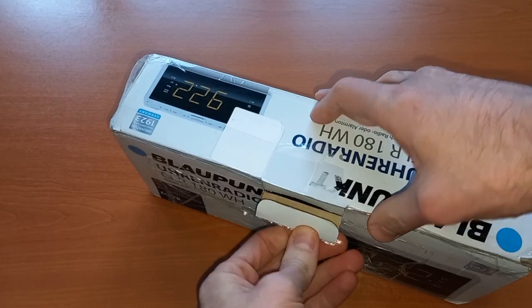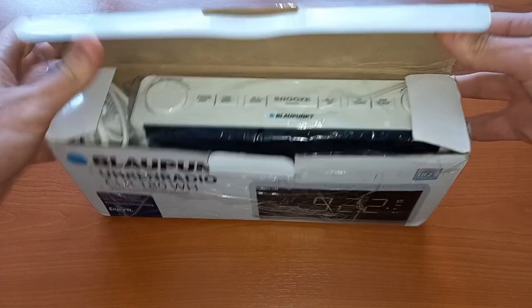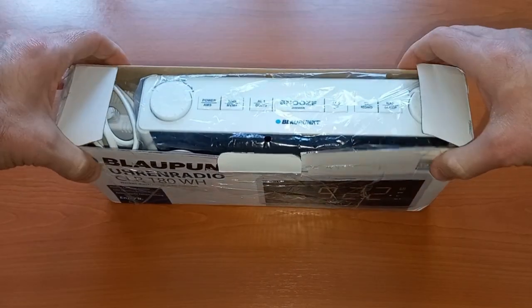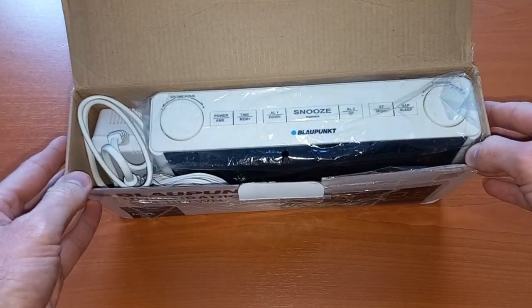I bought the Blaupunkt because I wanted a brand which I know and trust, and I think this is one of the best you can buy — the Blaupunkt.